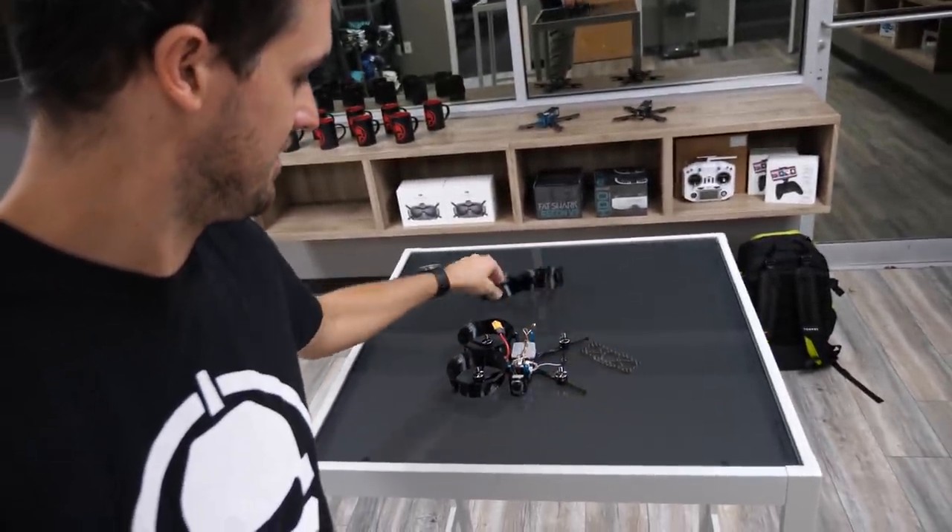I didn't know they were going to be having all the fun with the Cinewhoop, so I've been working on mine. But this is the current state — it's not done yet. I didn't know we were doing this today.